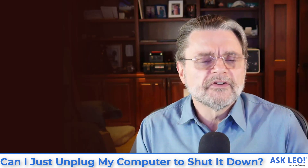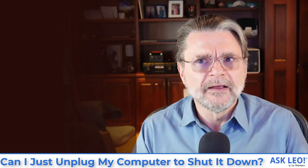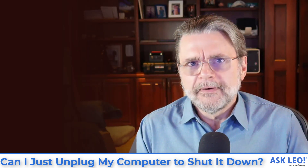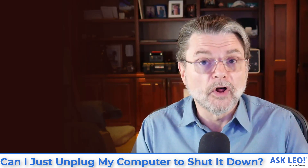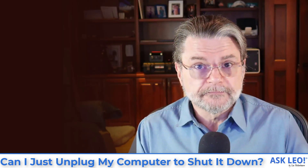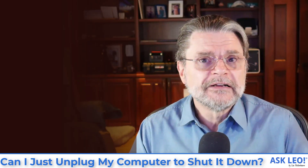So when you click the Start button and then click on Shut Down, you are indeed starting a process that shuts down your computer. That process should not be interrupted. It's doing important things. It's writing things to disk, saving your state, and turning off hardware in a controlled fashion. It is possible that if that process is interrupted, or if it's never begun at all, then the sudden removal of power can cause information not to be written to your disk, or in the worst case, hardware to be damaged.